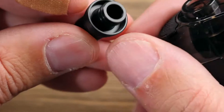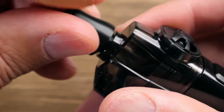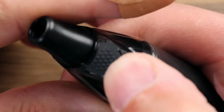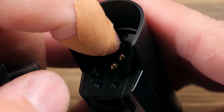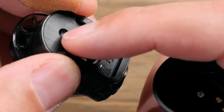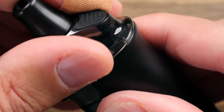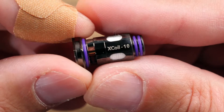Up top here is your Delrin drip tip, looks to be a 510, but this one's also made to slip over this platform as you can see. 3.2 ml capacity in the pod, and in order to get the pod out you just push it like so - it slides on out. You got this little spring-loaded guy right here that locks it into place, it's got that stop there, and then with enough tension it opens up. Your two contacts there.